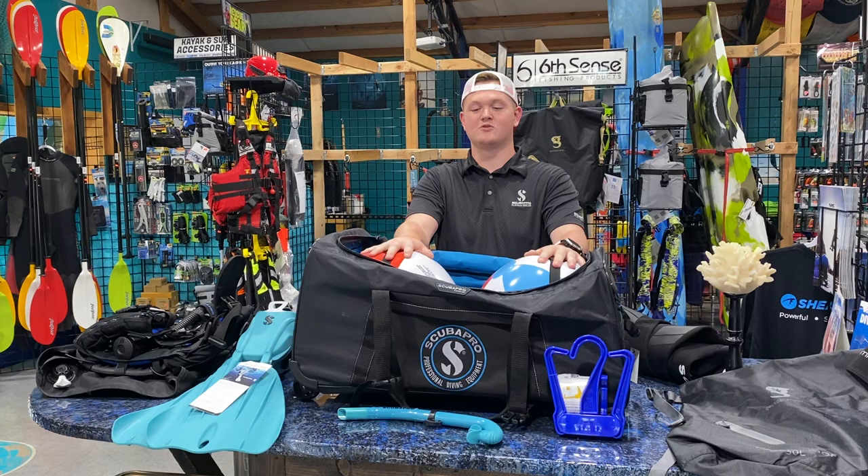Hey, what's going on guys? It's Drake with Extreme Sports here in Joplin, Missouri, and today I'm going to show you how to properly pack your travel bag with your dive gear.